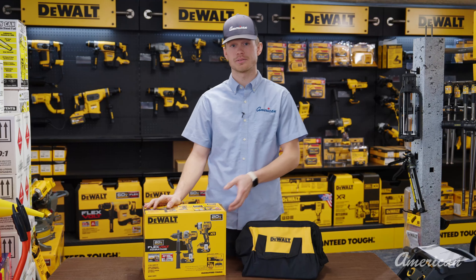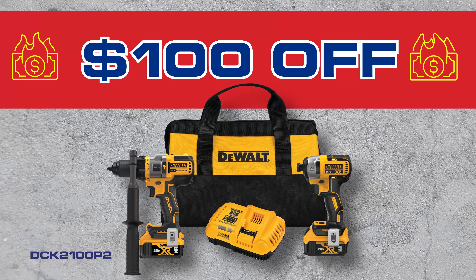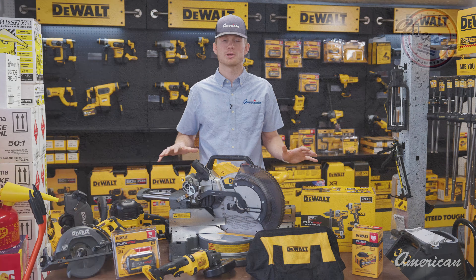The last promo we got is the Hammer Drill Driver Kit. The kit comes with two tools, two batteries, a bag, and $100 off, and it's for the entire month of February. So make sure you come into your local American today and hit up your local sales rep so you can take advantage of these awesome promos.